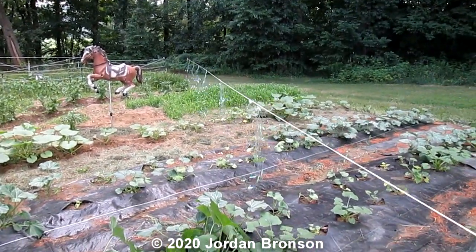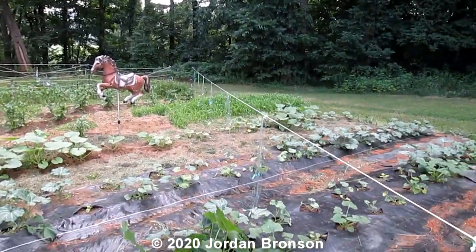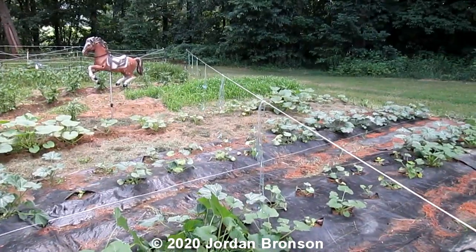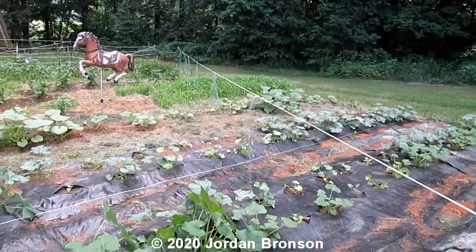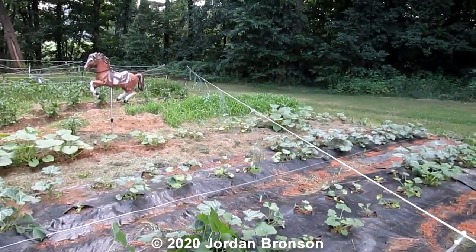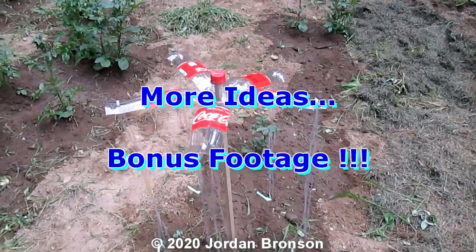And that's how that works. This works for a lot of stuff and I'll do more later. This principle will work for a lot of stuff, believe it or not, and it'll scare a lot of animals because it's the eye — that's what you're fooling them. Okay, here's what they look like.